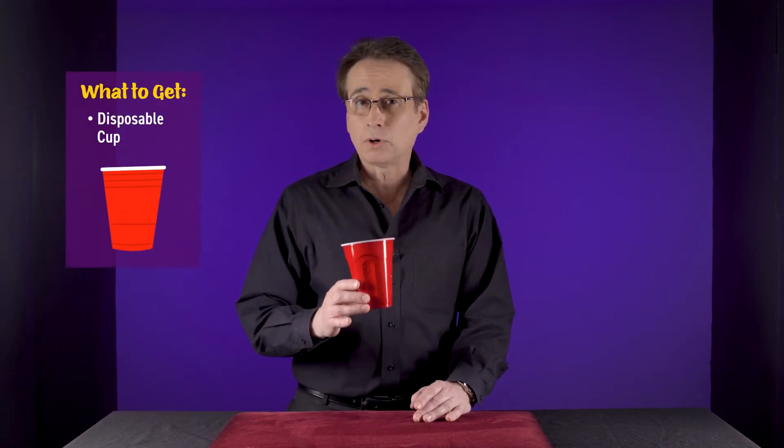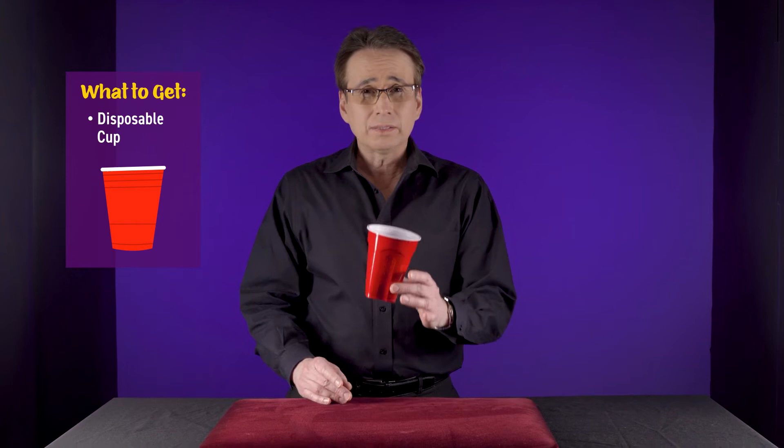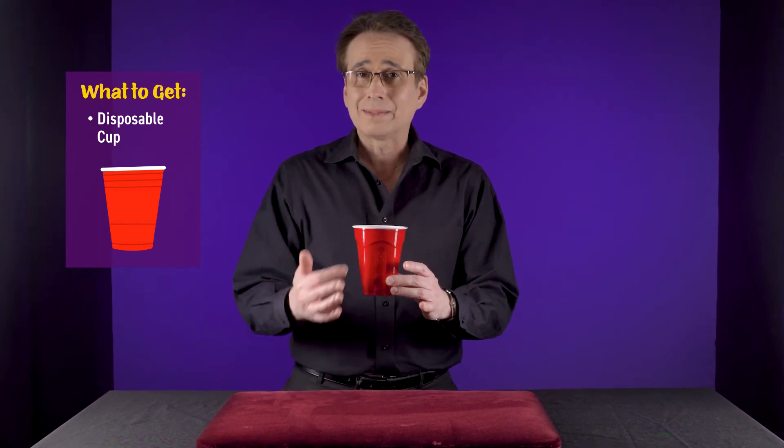This is the explanation for the floating cup. What you want to do is use a disposable cup — something made out of plastic or paper. You want to make sure that it's opaque as well; you don't want to be able to see through it.